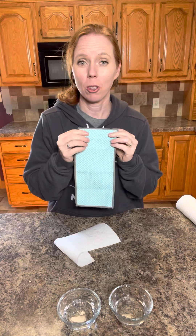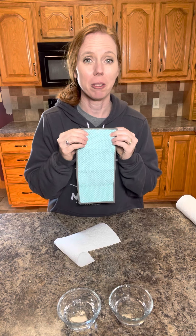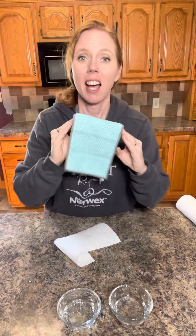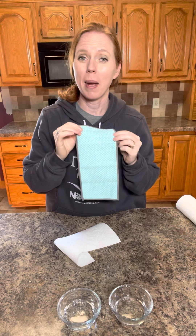The Norwex counter cloth can remove 99% of bacteria from the surface with water alone. Check out that weave — look how nice that is. We also like to use them in our home as reusable napkins. I like to get them wet, clean off my hands — it works way better than any paper towel or napkin ever will.